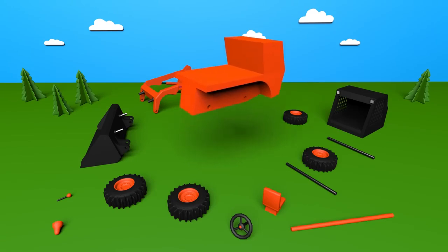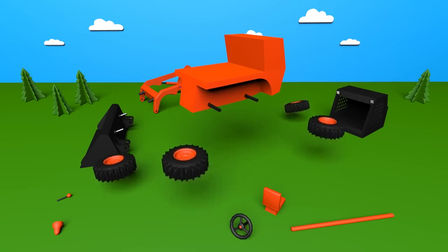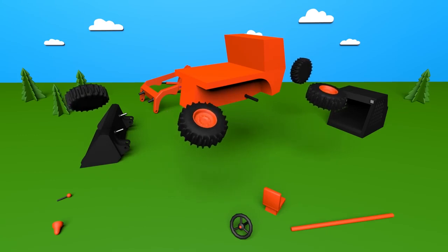This is a frame. Axes are fixed into the frame. Wheels are attached onto the axes.